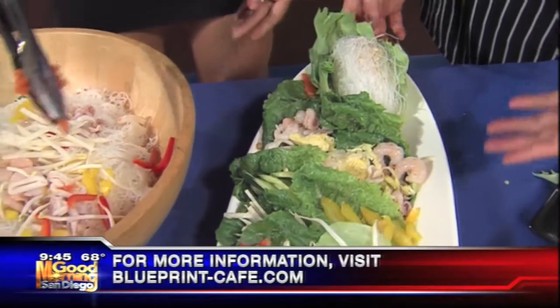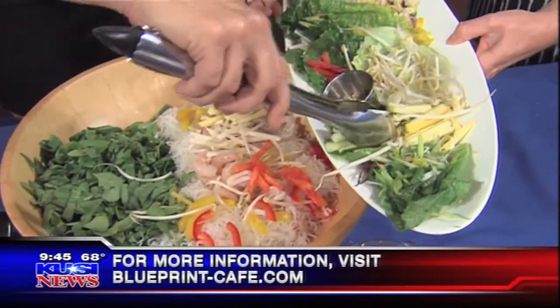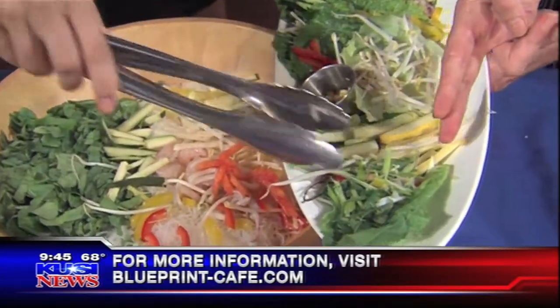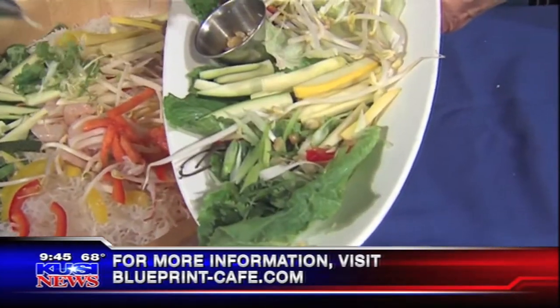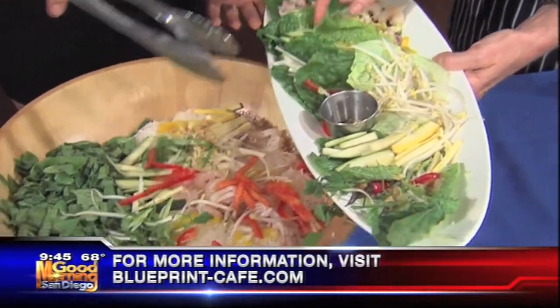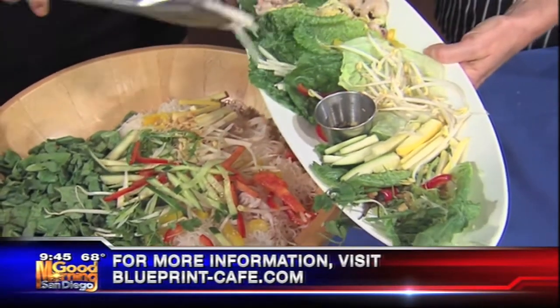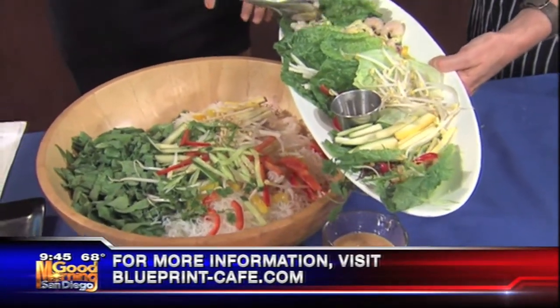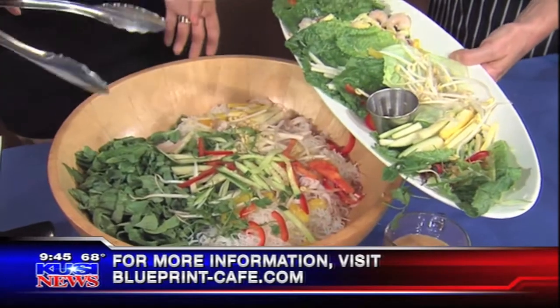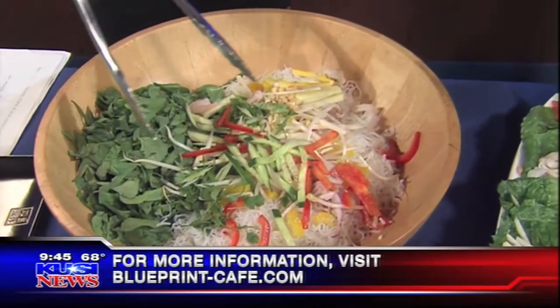Dump the whole thing in — green onions, cilantro, and peanuts. More bell pepper and more cucumbers. Cucumbers are an excellent source of water as well, just like the watermelon. Absolutely — the idea is that you're getting some hydrating food into your body, causing your skin to evaporate, which cools you down.